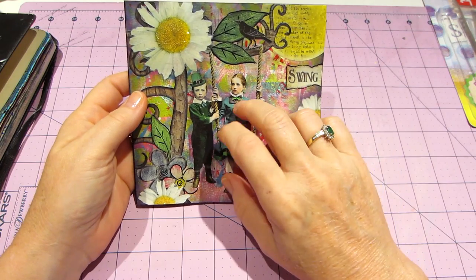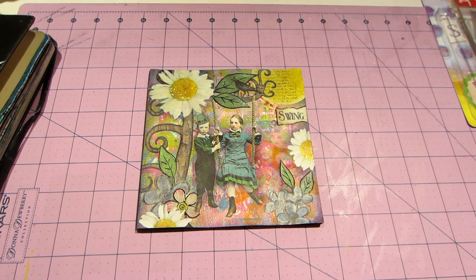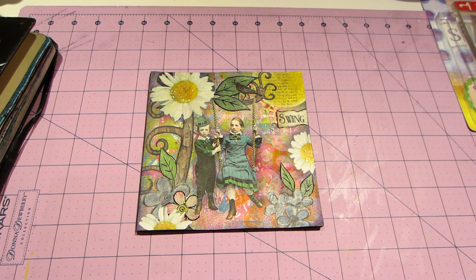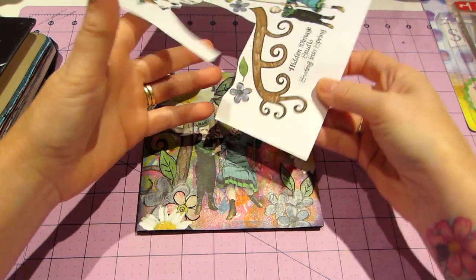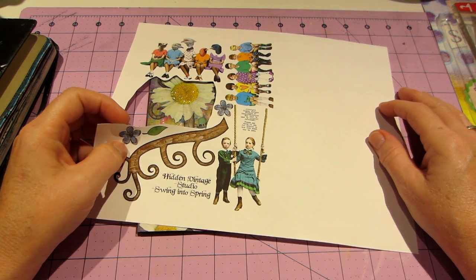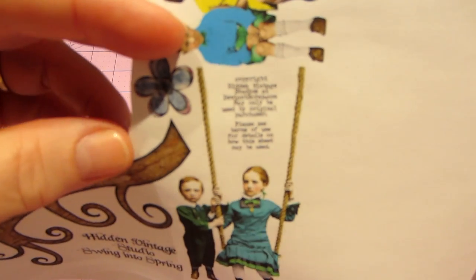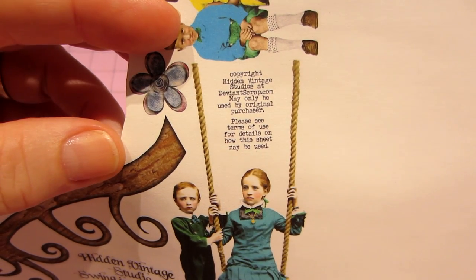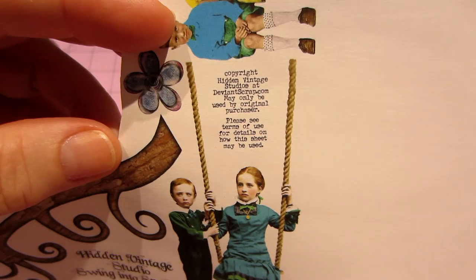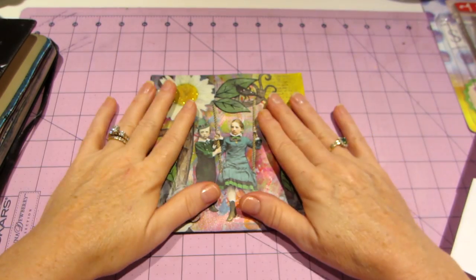These little kids on the cover are from Hidden Vintage Studio at DeviantScrap.com. The next page is random stuff I pulled out of there — Ephemeris Vintage Garden pieces that I cut apart, and different clock pieces on the next page.